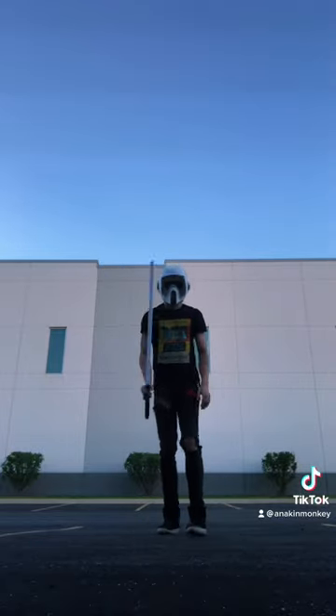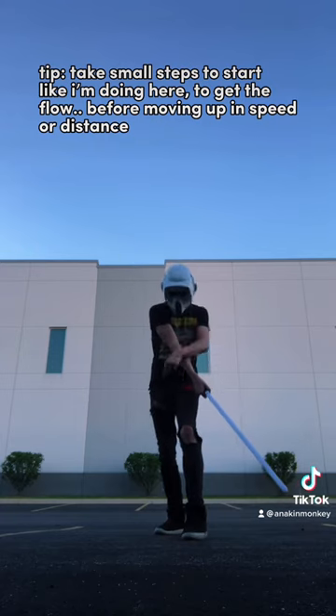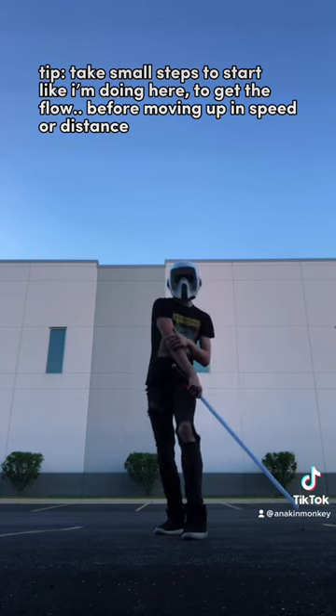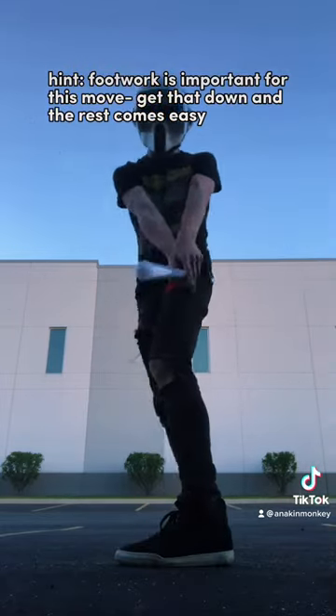We'll break it down one more time. Step forward with your non-dominant foot, swipe down, and then on the step forward with your dominant foot, go up and start your Annie Obi, and then start your Annie Obi and spin.